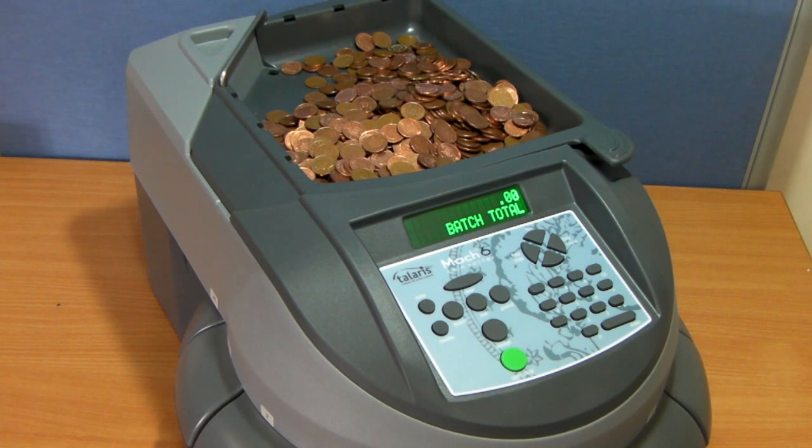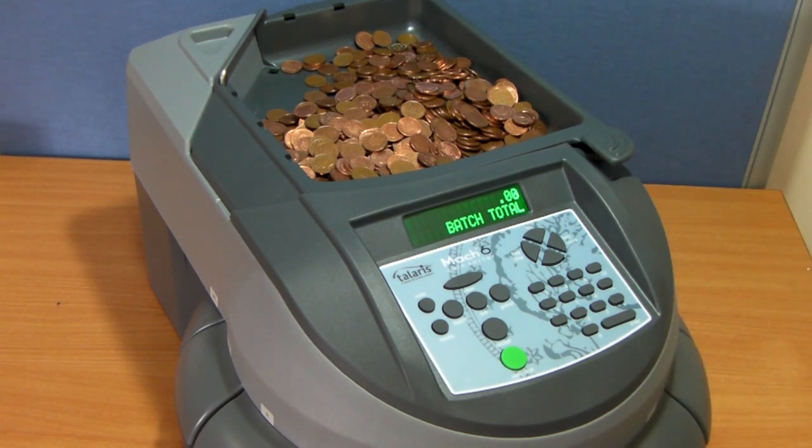To demonstrate the speed of the machine, in the tray we have a single coin denomination — we have 709 1p coins.